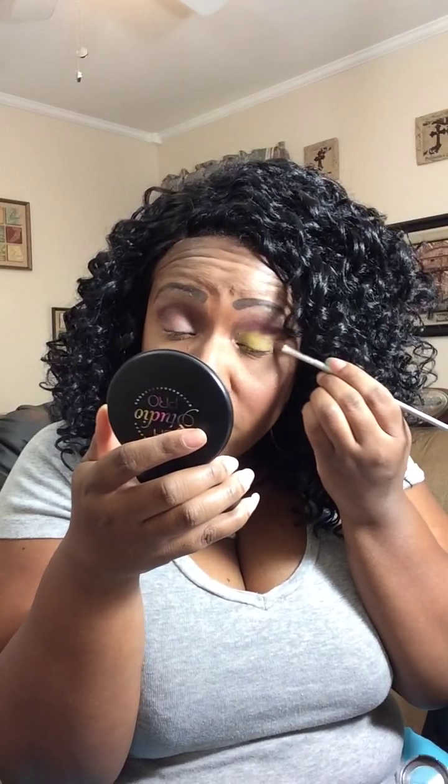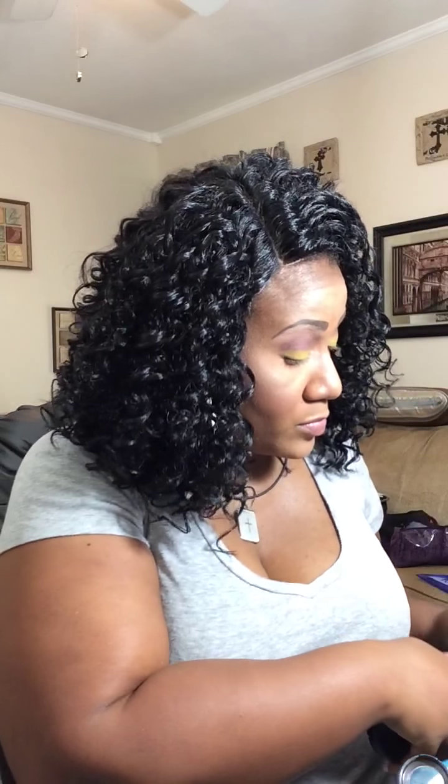Now if you watched my review of these shadows, you'll know that this yellow is a little chalky, but you can still build it up. Just apply a little bit at a time so you can get the desired intensity. Just keep packing that on there until you get the desired effect. And that's how that should look.